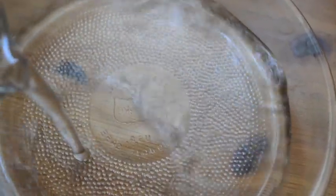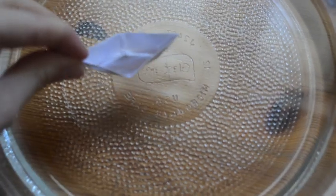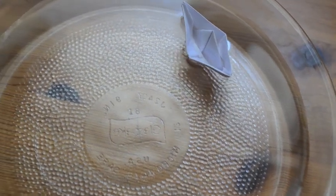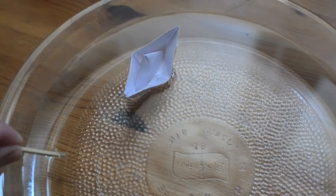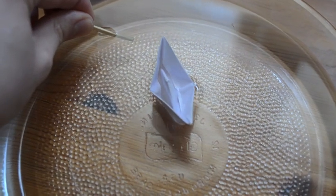Now we'll do a water change and test out something else. Here I have a little paper boat — let's see what happens. Using the soap, we can repel the paper boat across the water!